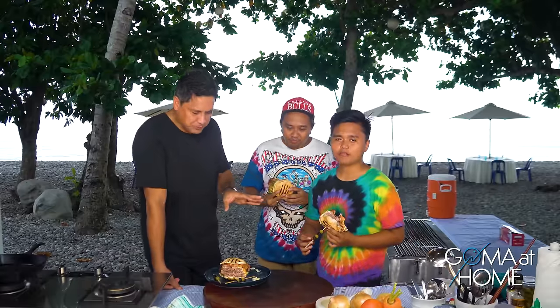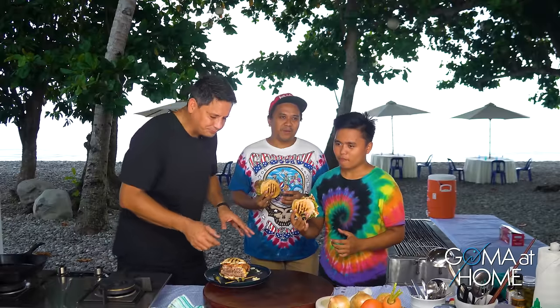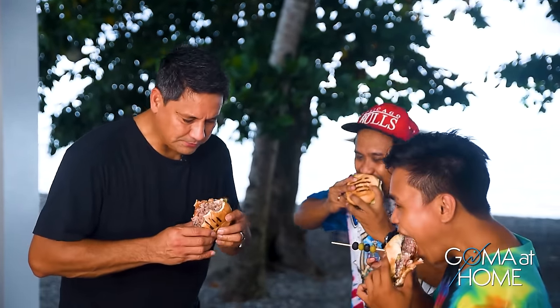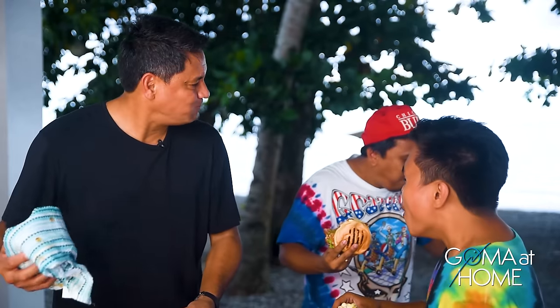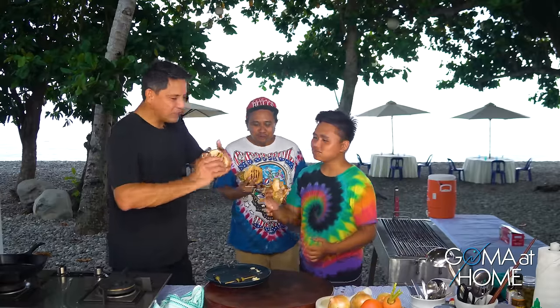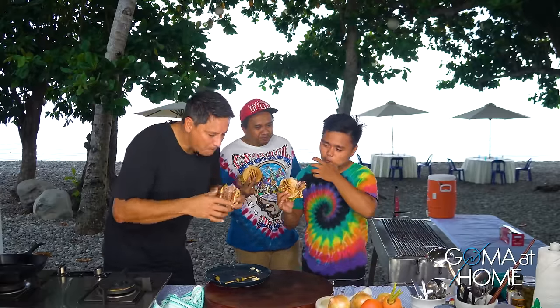So here's our double-decker cheeseburger. Thank you for joining us here in Gauma's home. Let's enjoy this — do it in your home, eat it with your friends, enjoy it. Thank you for joining me. See you! Game! It's good, it's good. Goodbye, bye-bye.